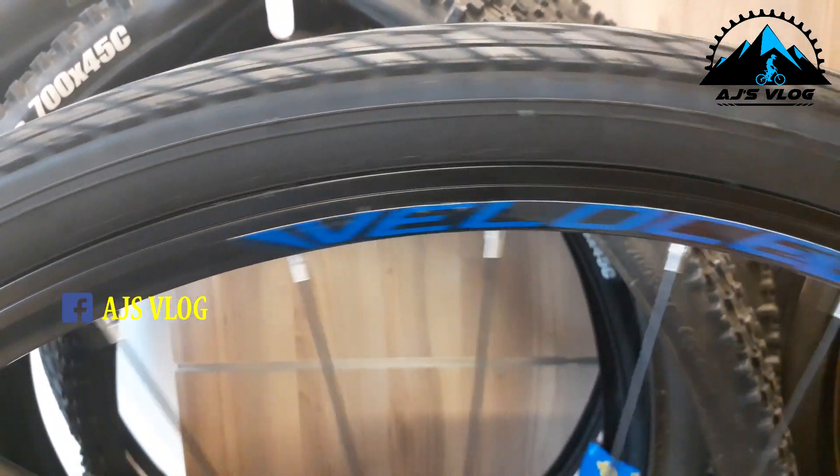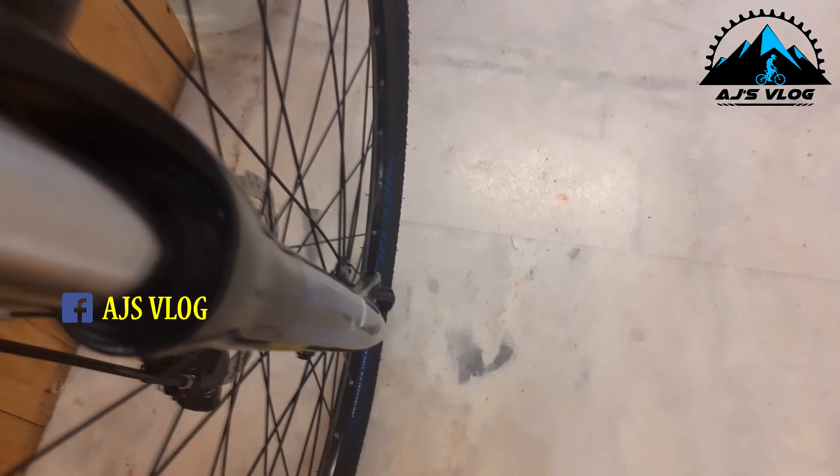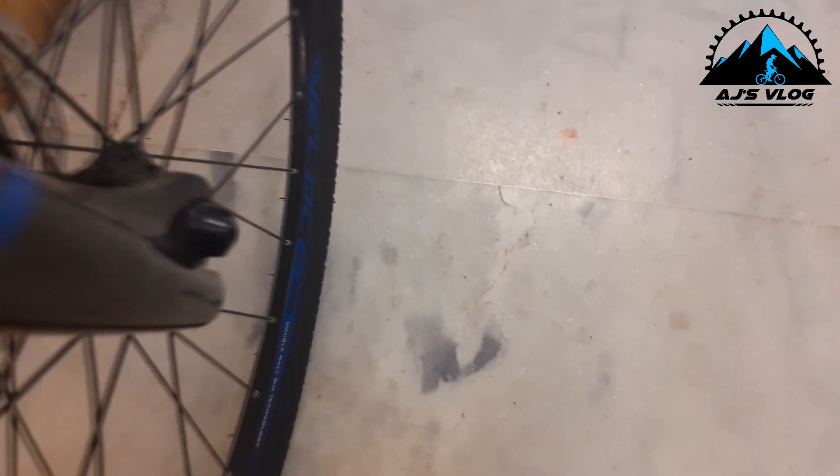The 700 by 40c tires are mounted on double wall alloy rims, mounted on a Shimano hub. In the front we have a 60mm hydraulic fork from SR Suntour — this fork comes without a lockout.